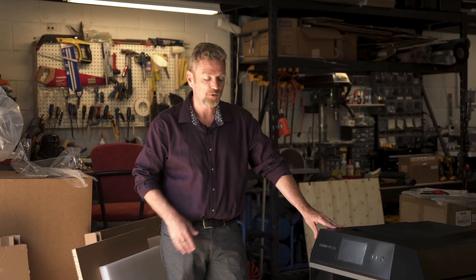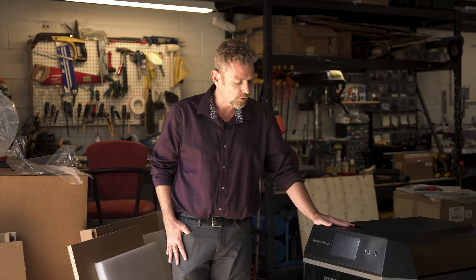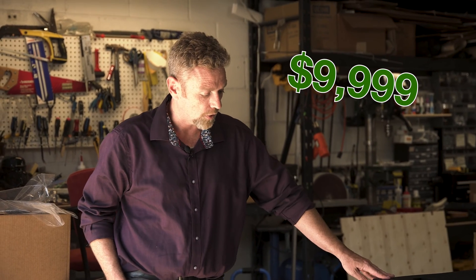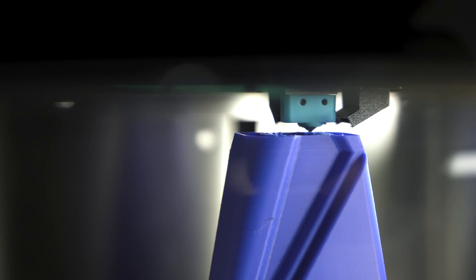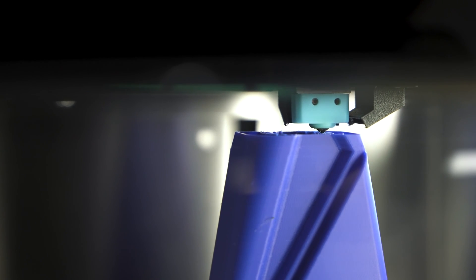I'm really excited about the Intamsys Funmat Pro 310 FFF printer. This is an industrial grade machine at a really reasonable price point — the retail price is $10,000. The biggest feature is its thermostatic construction: temperature stays constant in the build chamber up to 100 degrees Celsius.